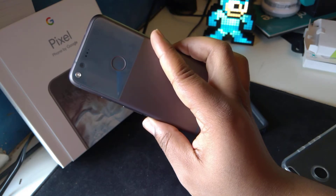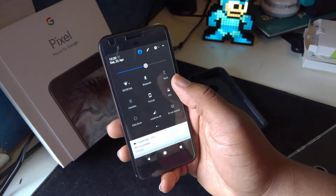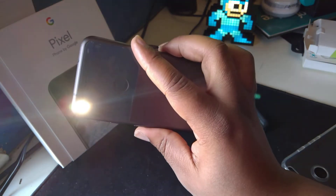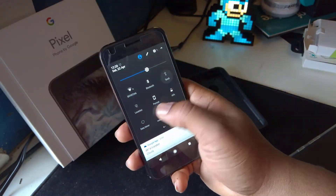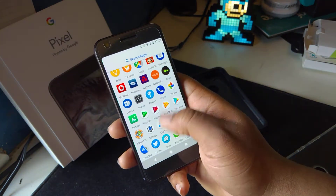It's a really good phone with a really good camera. It's got flash and everything. There you go — flash, quick settings, and I like the Android 7.1 experience going on right here.